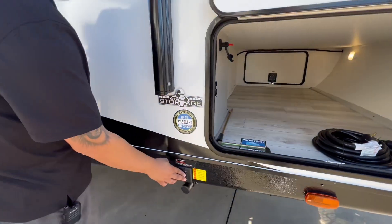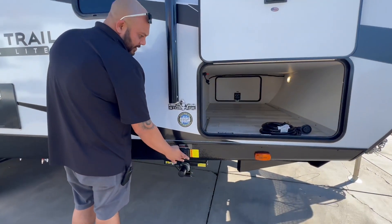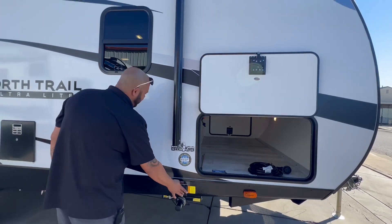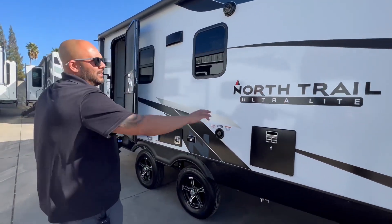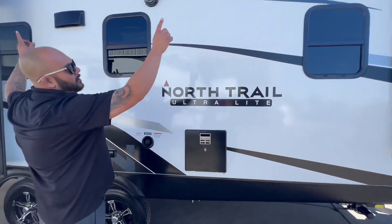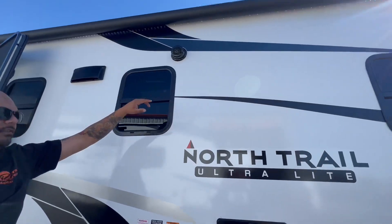This one does have power tongue jacks too, so by pushing a button both of your stabilizer jacks in the front will come down or up depending on what you're doing. You have the same feature in the back as well. Six-gallon hot water heater, power awning with an LED light strip underneath, and a couple outdoor speakers.